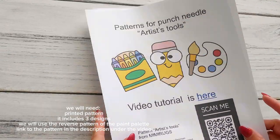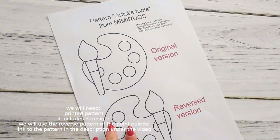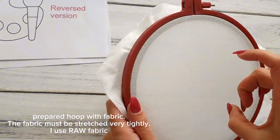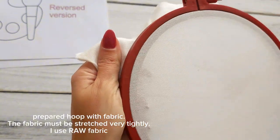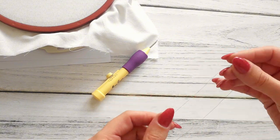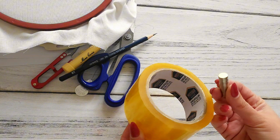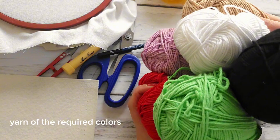We will need a printed pattern — it includes three designs, and we will use the reverse pattern of the paint palette. Link to the pattern is in the description under the video. You'll also need a prepared hoop with fabric — the fabric must be stretched very tightly. I use rough fabric. The punch needle, the needle threader, scissors, pencil, tape or magnets, felt for backing, a glue gun, and yarn of the required colours.